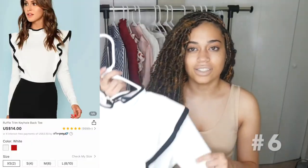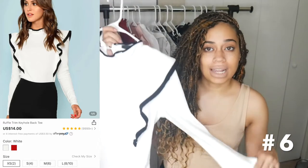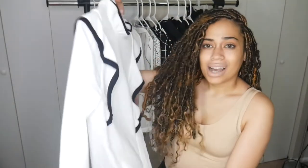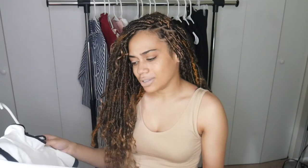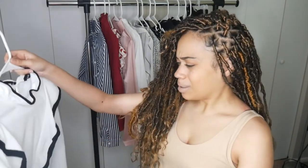This next top is 95% polyester and 5% spandex, so it is stretchy. I'm going to be honest — I'm not in love with the material on this one. It kind of reminds me of a quilt or a decorative pillowcase — like one that goes on your couch, not your bed. It's just giving me that vibe. I'm just not in love with the material on this one.